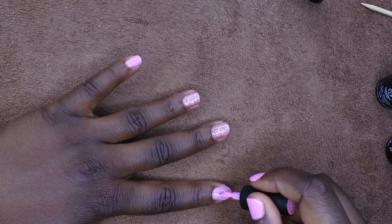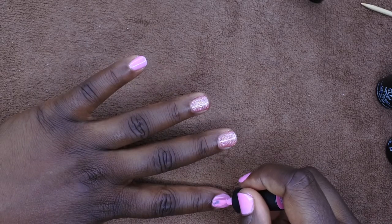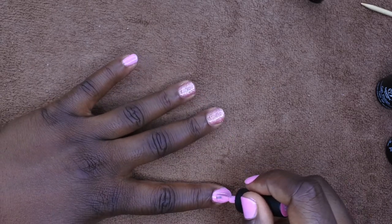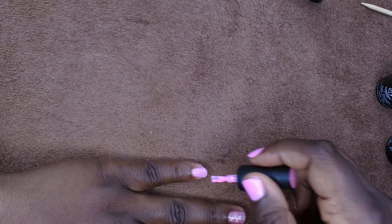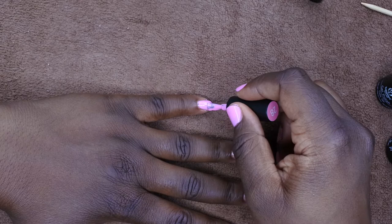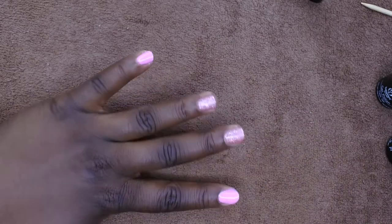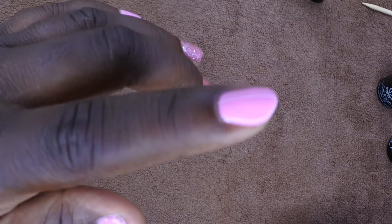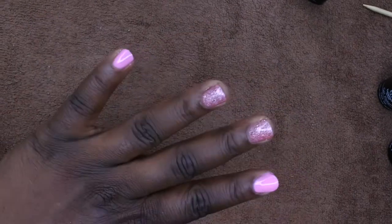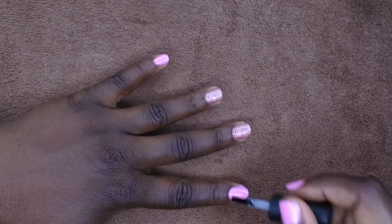I'm going to do the next layer of pink here. It's kind of streaky — I don't know if you all can see that. Hoping it self-levels a bit. I'm also going to flip my hand upside down to try to help it out. I keep getting out of frame — I'm trying a new film setup, not sure it's working out, but stick with it to the end. You can see it looks just slightly streaky. I'll flip it over and hopefully it self-levels. Okay, flipped it for 10 seconds — I'm going to go ahead and cure.